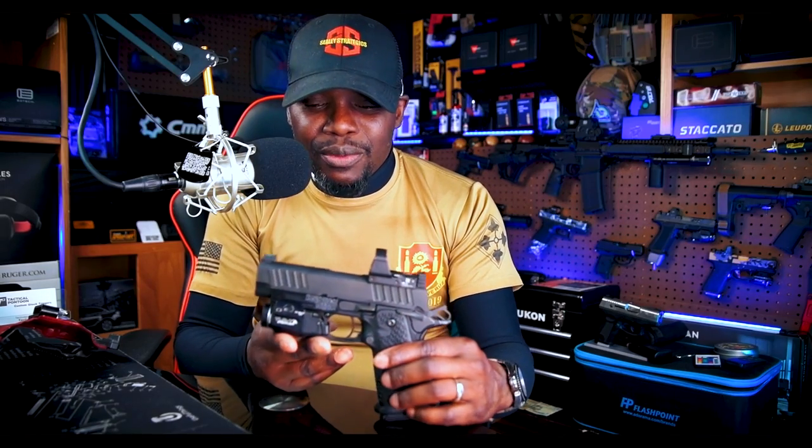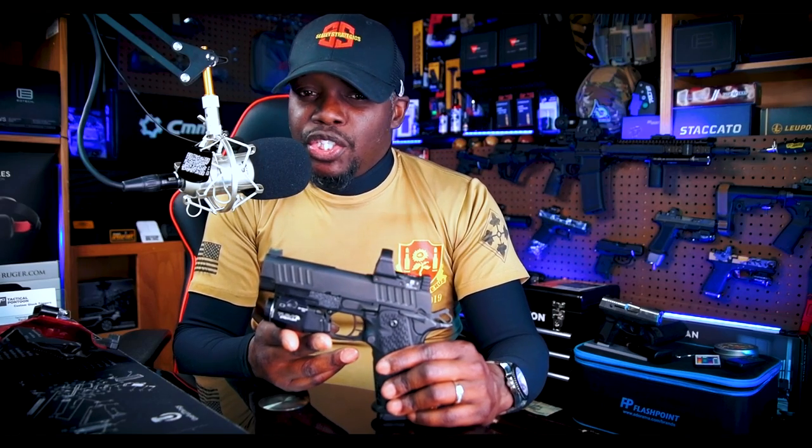One of the greatest things I like about the Staccato pistols is — not only is it a shooter's pistol, not only is it comfortable to shoot, not only is it fun to shoot — it is super, super accurate.